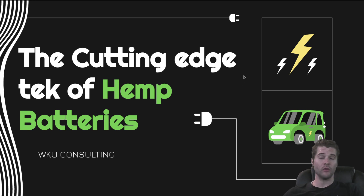I'm Grim from WKU Consulting. We keep you on the cutting edge of all things in the hemp industry. Today we are going to talk about the cutting edge tech of hemp batteries.